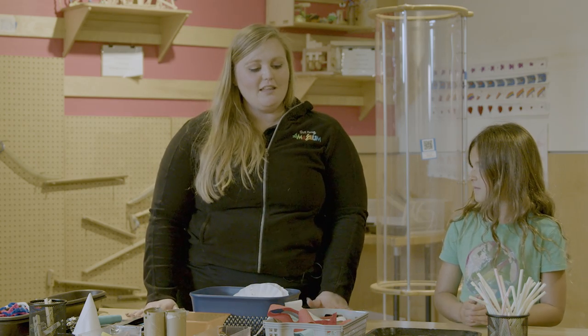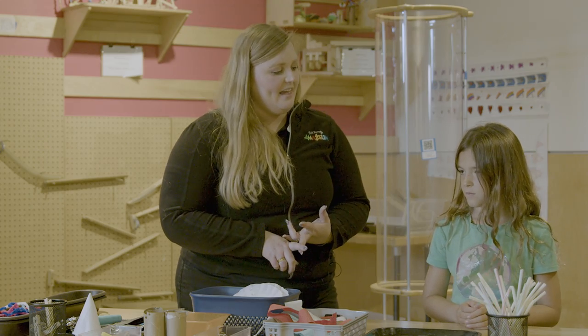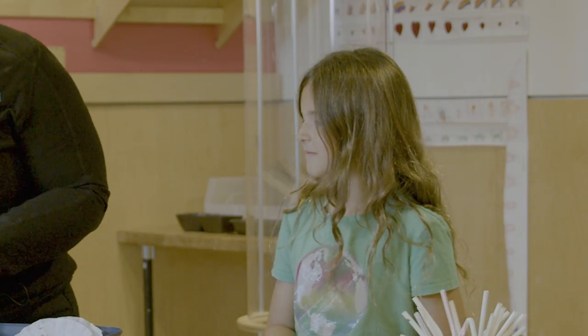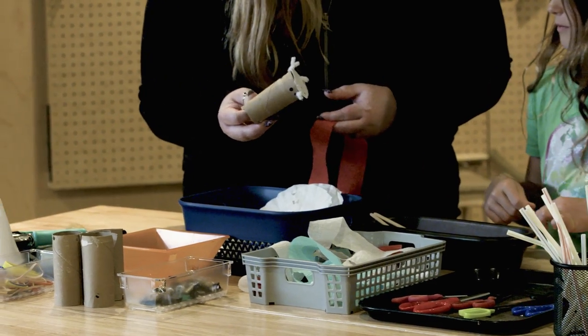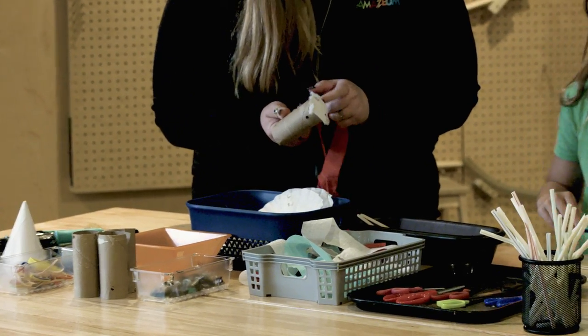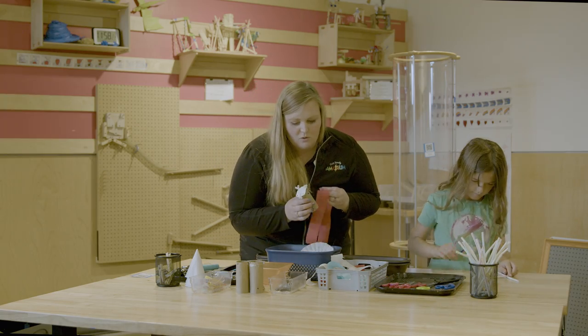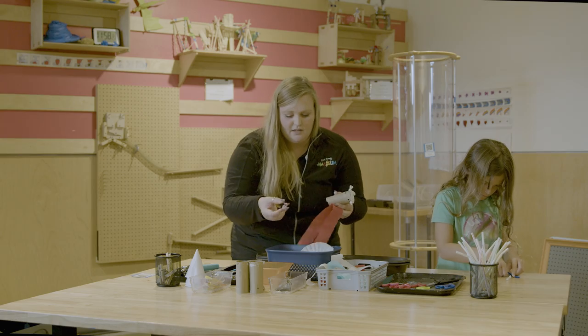Lillian wants to make a dragon type creature, so I think we need to grab a body, some wings, and maybe a head. I'll make a dragon too. For my body I'm going to do a toilet paper roll — someone left this for me, it's covered at the bottom, which I thought was cool. Then I'm going to use some streamers for the wings, and for the head I'm going to use a binder clip because it kind of looks like a jaw.